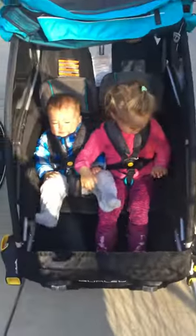Stella, look at me. Can you lean back? Lean back, please.